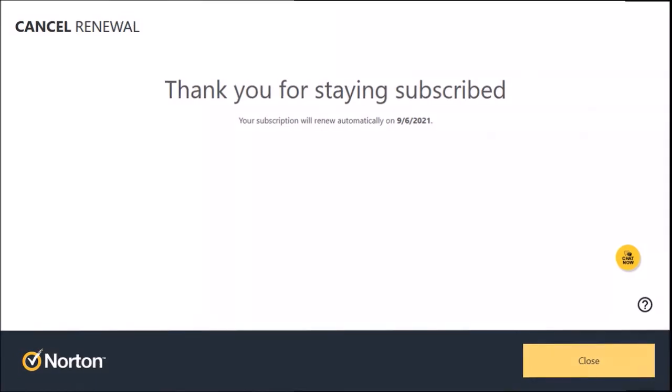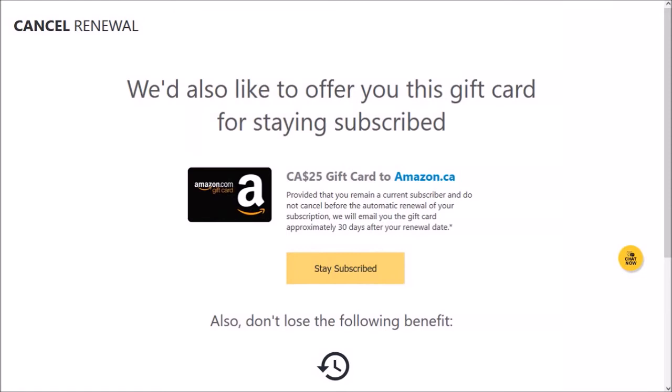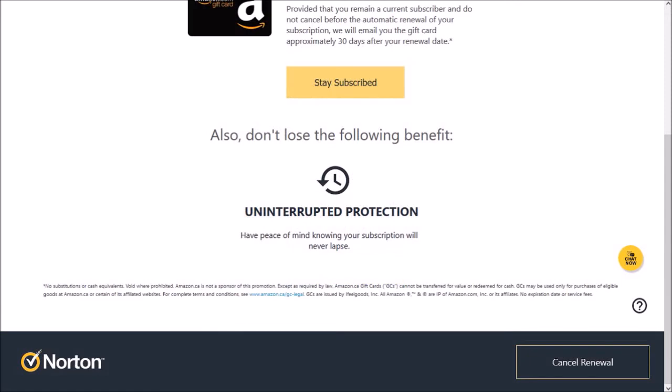However, if you want to ignore this offer and go ahead with the cancellation of the automatic renewal, scroll down and click on the Cancel Renewal button.